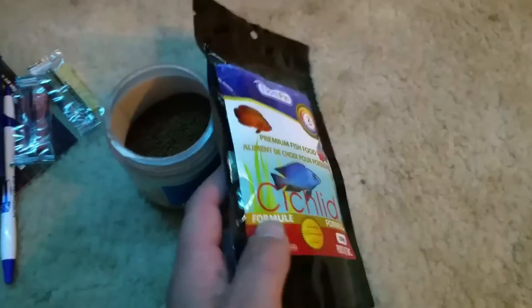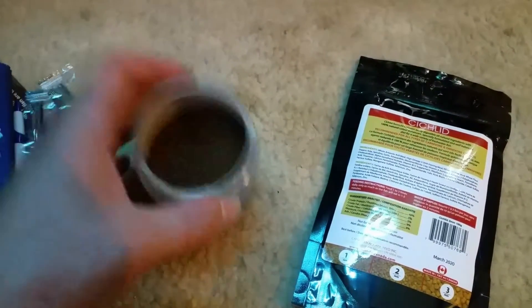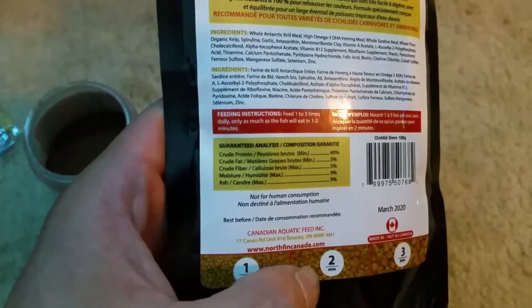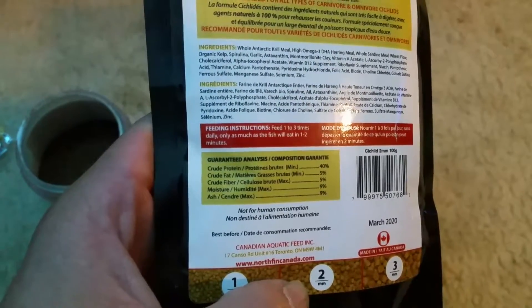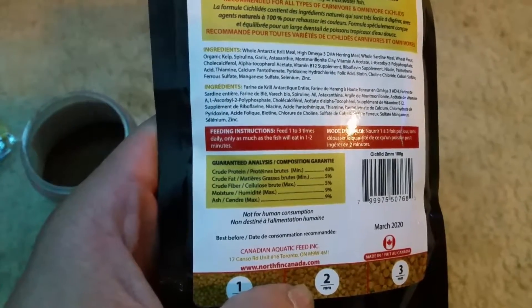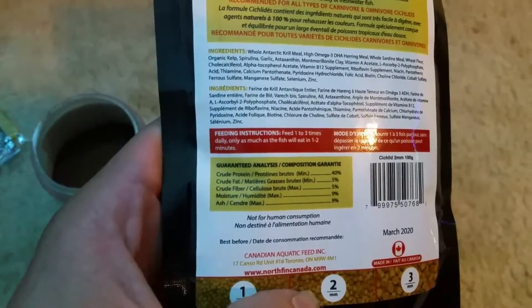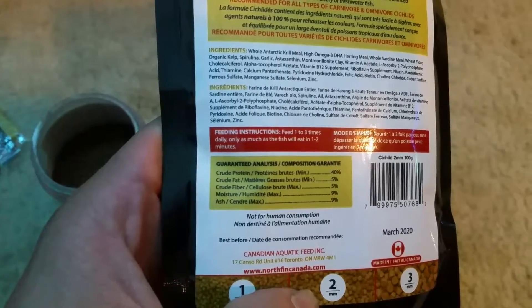Let me go ahead and get my other food, we'll do a little side comparison. I got the food comparison — I somehow misplaced my lid and now I have no clue where it went. So let's see the protein on this — protein 40%, fat 5%, fiber 5%, moisture 9%, and ash 9%.